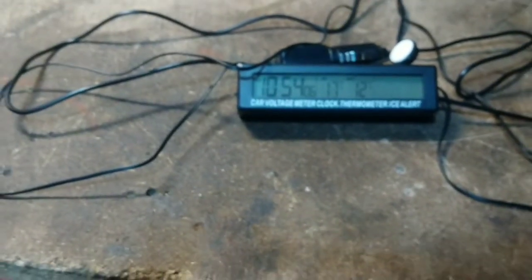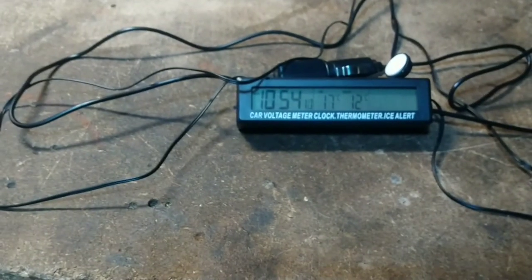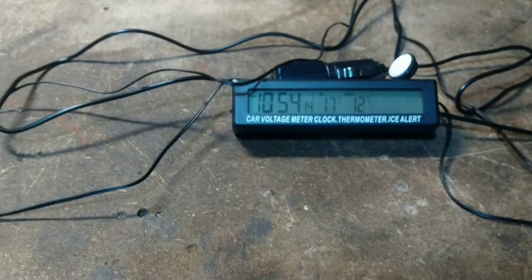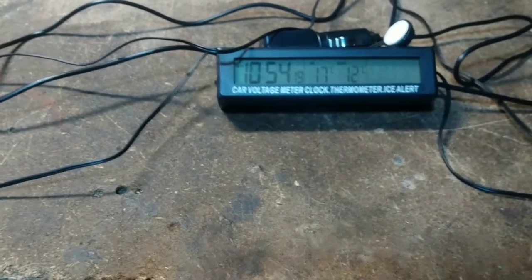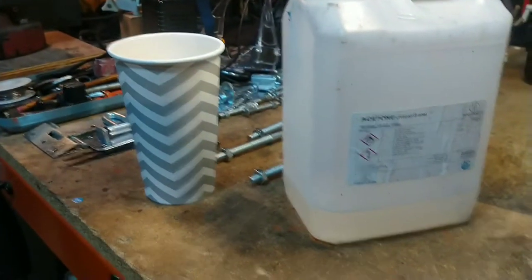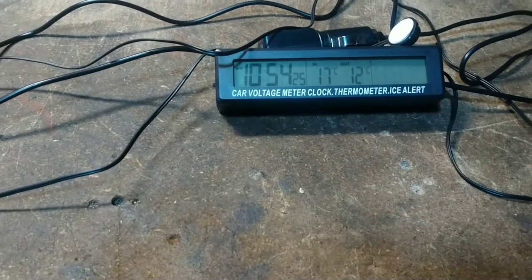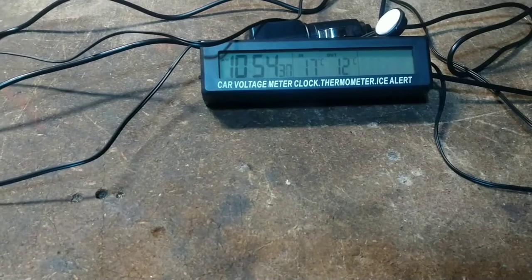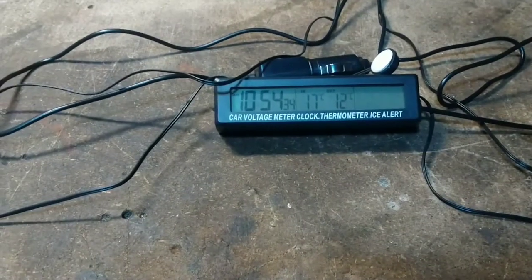In the good old tradition of Chinese cheap tat, it's got all this writing on the bottom: car voltage, meter, clock, thermometer, ice alert — which is a bit chippy. I don't want all that stuff on it. So I'm hoping that I can introduce that lettering to some acetone and see how it gets on with that. I will just patch test it on the back of the unit with a bit of acetone, make sure it doesn't melt the whole thing. But hopefully I can just remove that lettering so it doesn't look quite as chirpy.